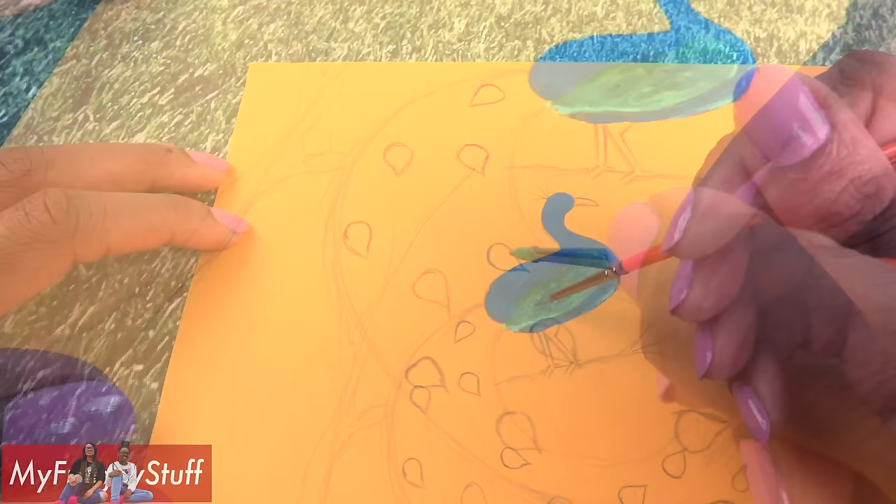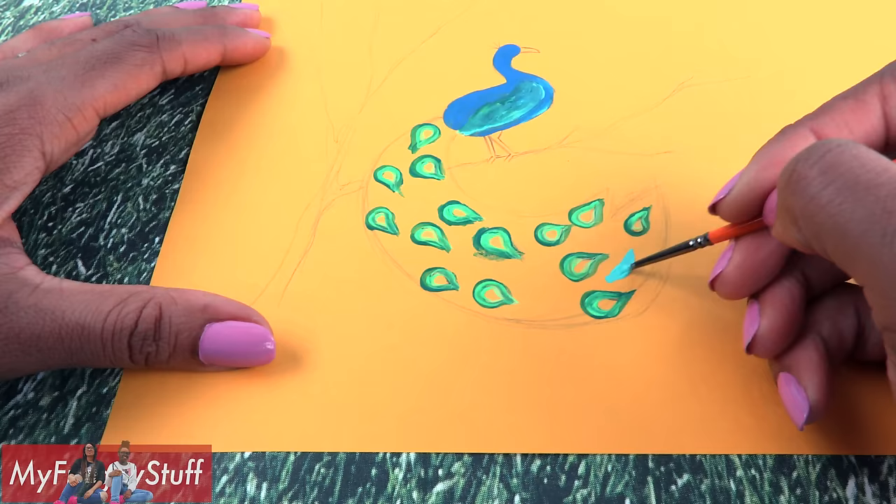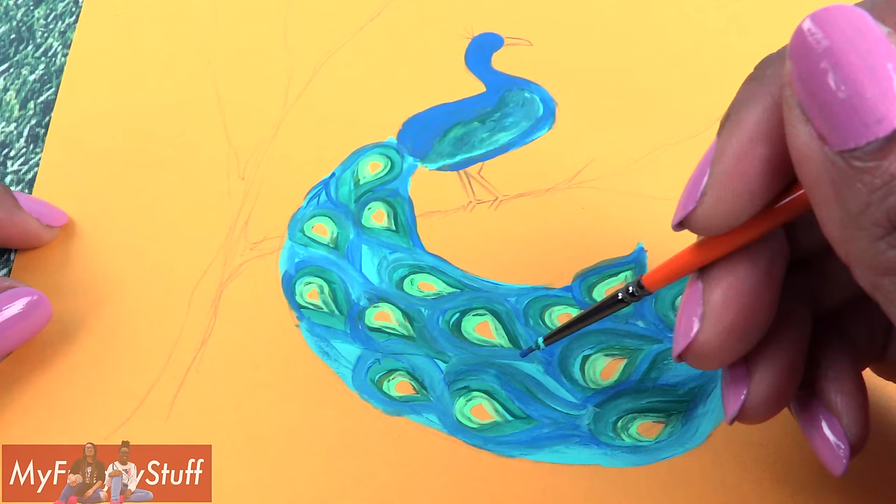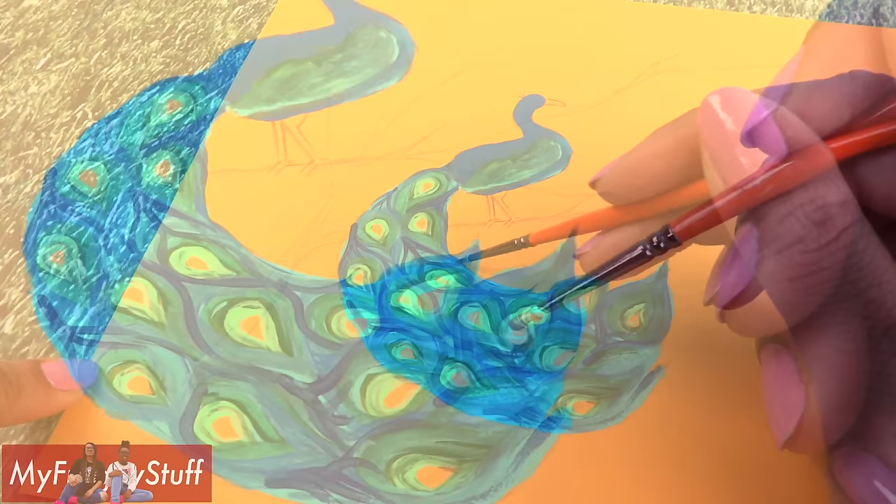On the tail I use shades of green and I just go around each one of the little tear drops. Add a lighter green, then fill in with shades of teal, then use more green and blue to define the feathers. Then I use a really dark blue to make the feathers, kind of like veins.